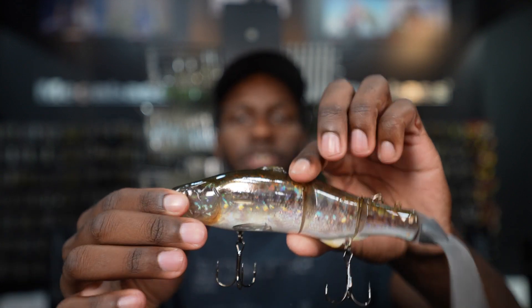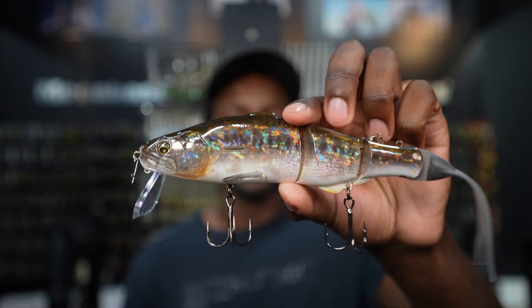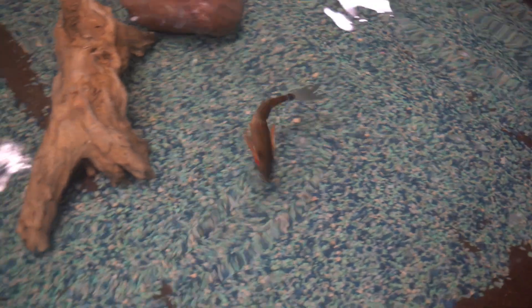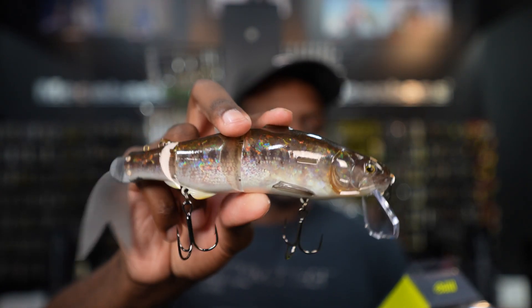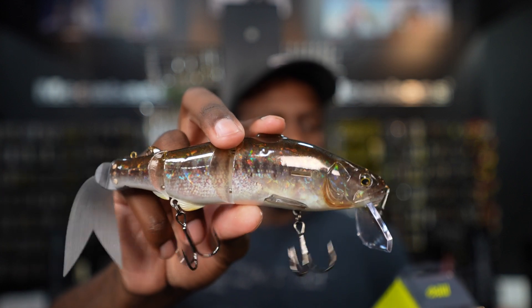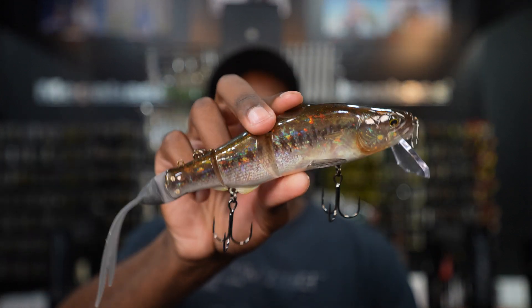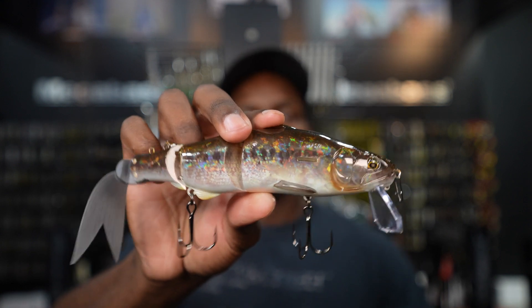The Replicator comes in two different versions: a lip version and a lipless version. I like the lip version because you can actually get this bait to walk side to side really easily and it looks great in the water. You can also just crank it on the bottom and it's got a great swimming motion. To spec it out, it is 220 millimeters, 2.4 ounces, and it's a slow floating bait — so it's probably around nine inches. It doesn't weigh a whole lot, so you can fish it on smaller swim bait setups.